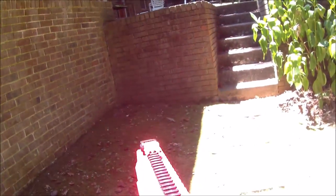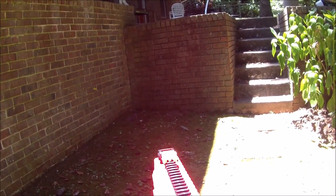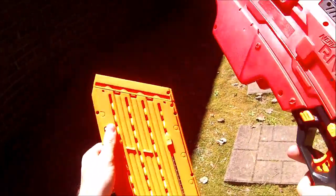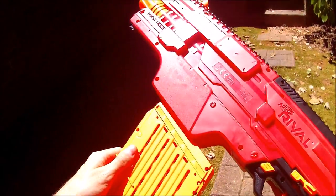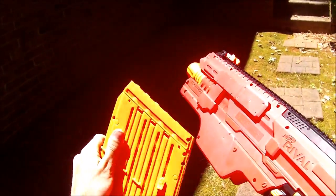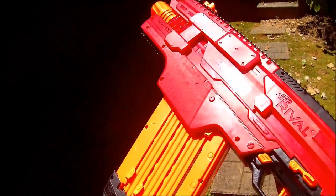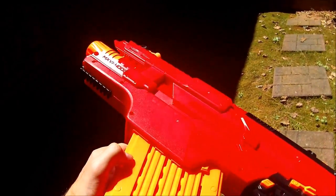We'll prove no jams. That is firing just fine. It does that traditional thing where it feeds from the back magazine first, but it would go all the way through. I just don't want to chase little yellow balls all over my yard for a video I didn't think I needed to make.